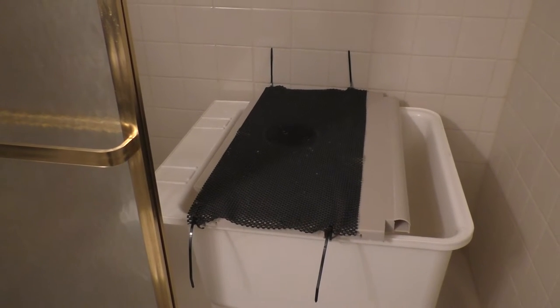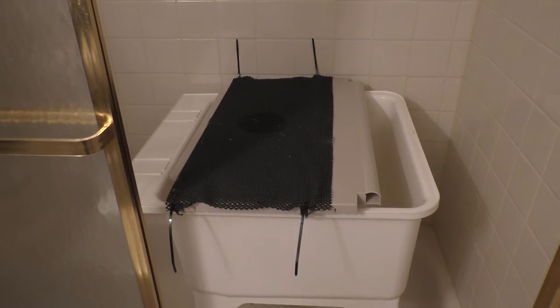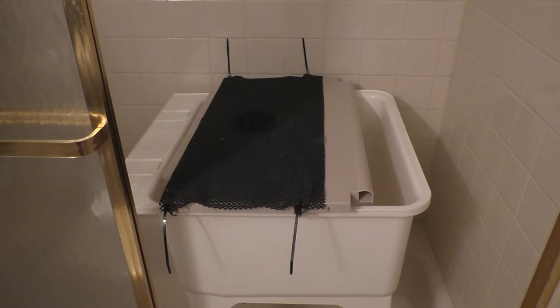Welcome to Dog Paw Blog. In this video I'm going to show you how I hacked a grooming tub so my back wouldn't hurt grooming dogs.